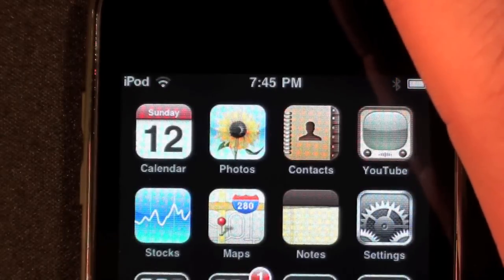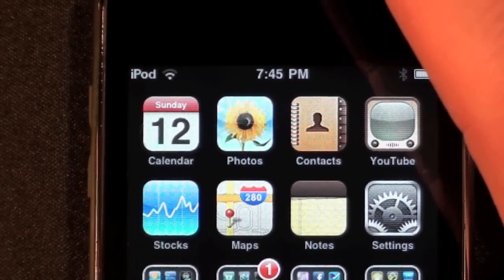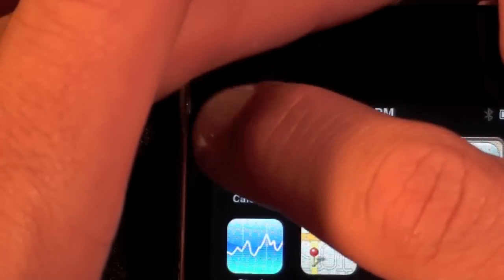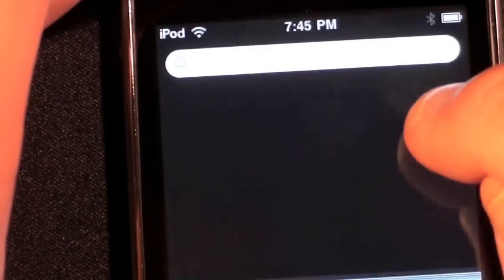With the third generation iPod Touch, the manufacturing process is quite a bit different. The LCD display is not laminated to the glass, so there's less risk of distortion when pressing on the glass — because when you distort the glass you're not really making contact with the LCD display. So here I'm not seeing anything at all.